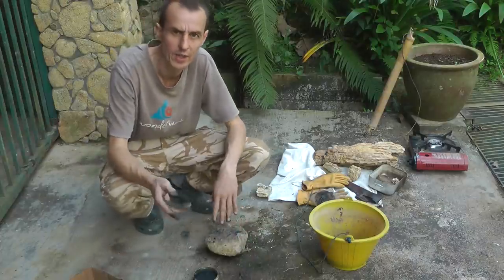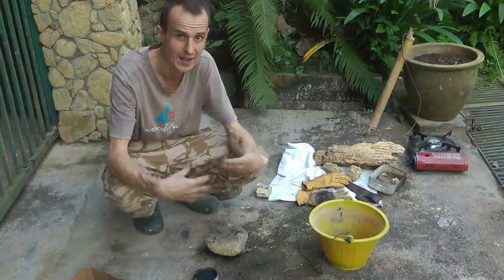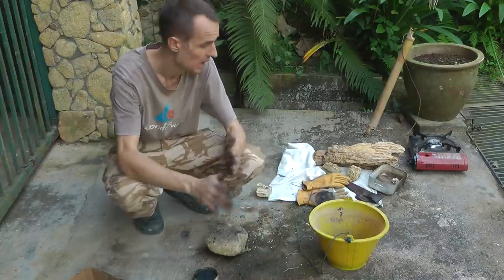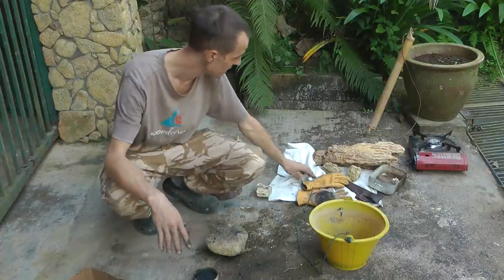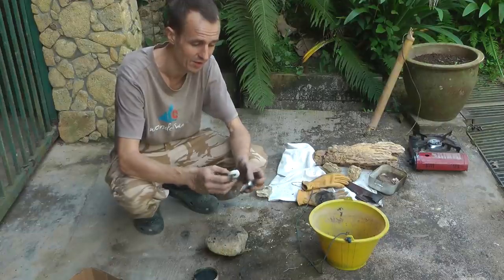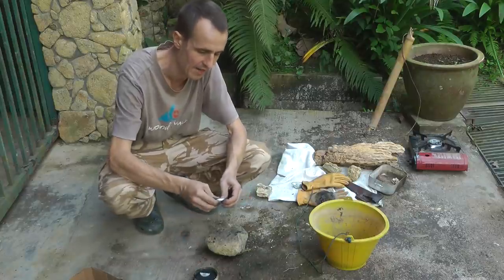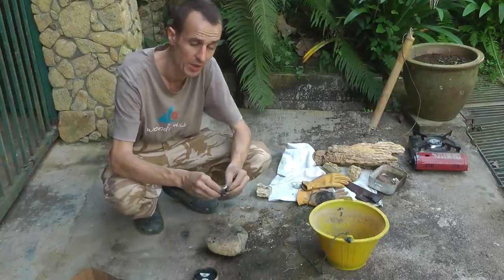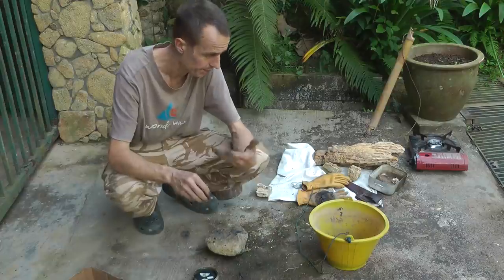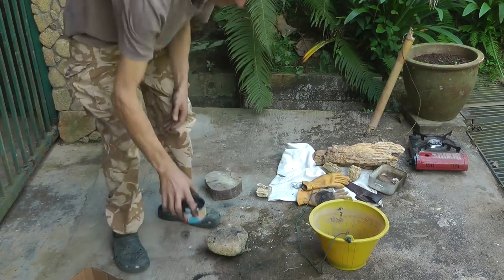The other ingredient people put in is beeswax or tallow — rendered animal fat — and the idea is to make the pitch less brittle. I haven't got any beeswax so I'm just going to put in some paraffin wax. You don't need to — if you've got it, put it in; if not, it's not the end of the world. Your pitch is still going to work, it's just going to be slightly more brittle, so it depends what you're using it for.